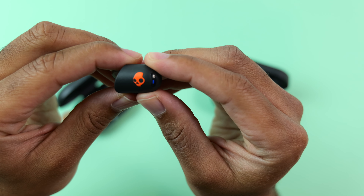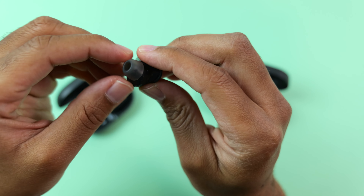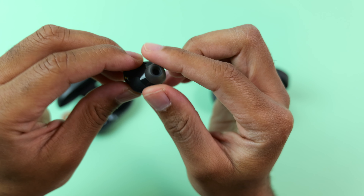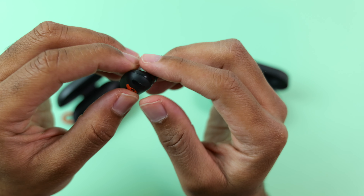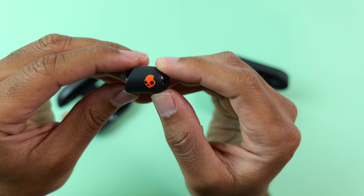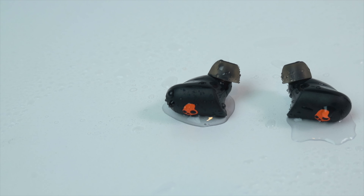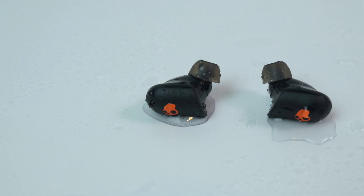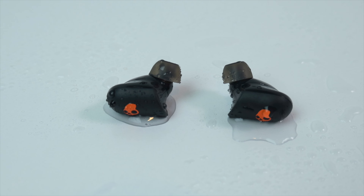During my 30-minute workout, they never completely fell out of my ears, but I did have to reposition them about 3 or 4 times, which isn't bad for earbuds that don't have any ear hooks or wings. They also never malfunctioned while wet — as they are IP67 waterproof — so the audio never cut out, and the playback controls worked completely fine both wet and dry.